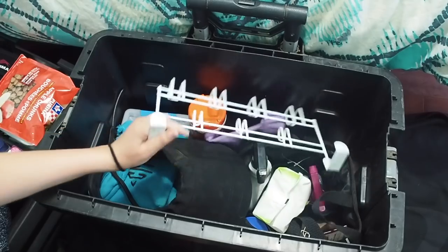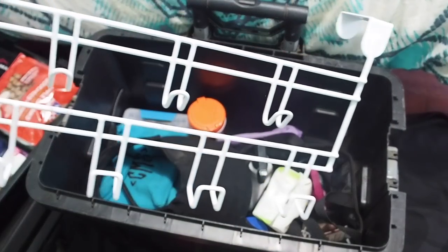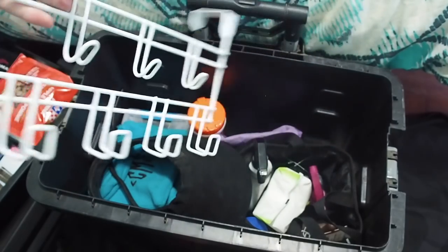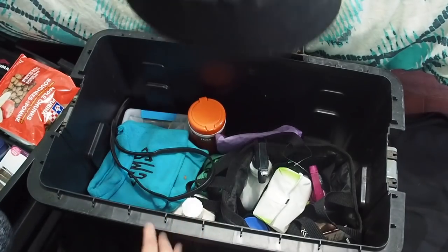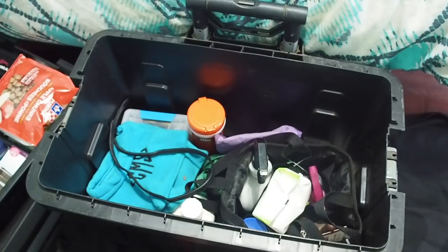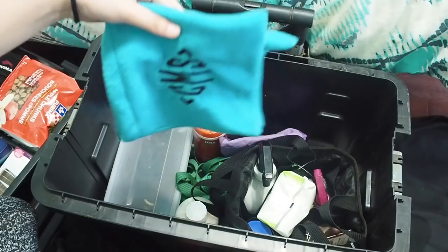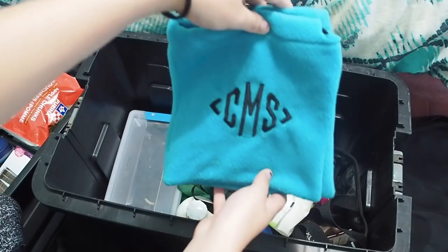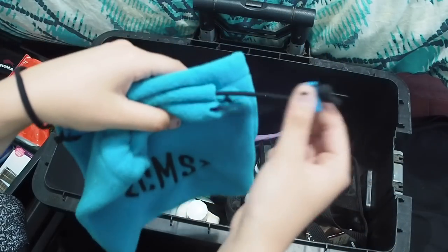First thing in here is a bridle holder, because at shows there's never any hooks. The shows we go to generally don't have stalls, so I just bring this to stick on the trailer so I can hang my stuff. Got this at the dollar store — best purchase ever. My visor — best $70 I spent, I love it. I keep an extra flash in here, just you never know. My stirrup covers are in here because after the last show I got too lazy and didn't put them back on my saddle. They're custom stirrup covers from an Etsy shop — they just have my initials on them, pretty cute.